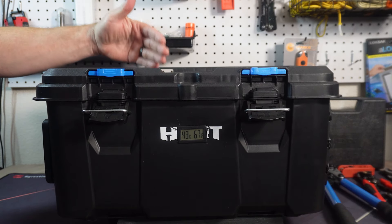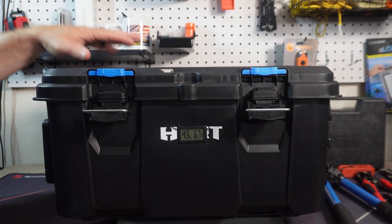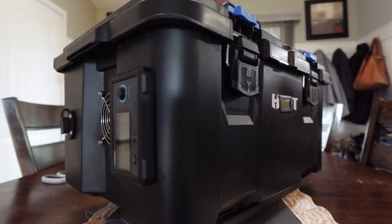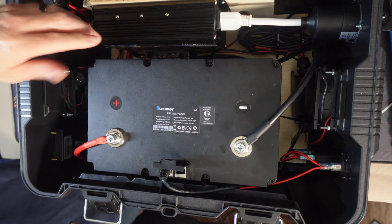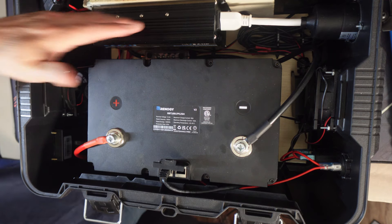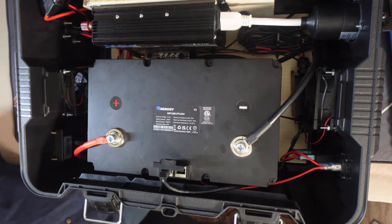The bigger issue for me is being able to replace each individual part if and when it goes bad, or when I decide — this one has a 600 watt inverter — when I decide I want a thousand watts or 1500 watts, I have the option to put that in here. Although I don't know that 1500 watts would fit.